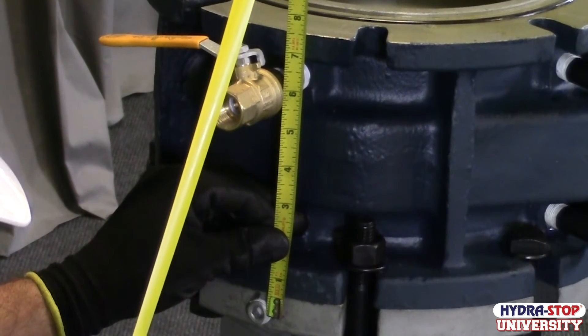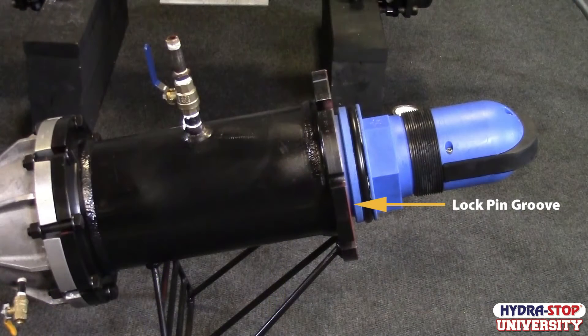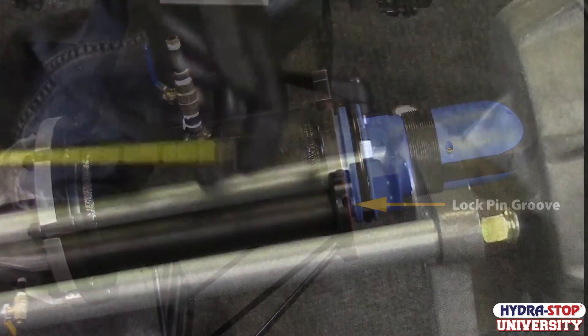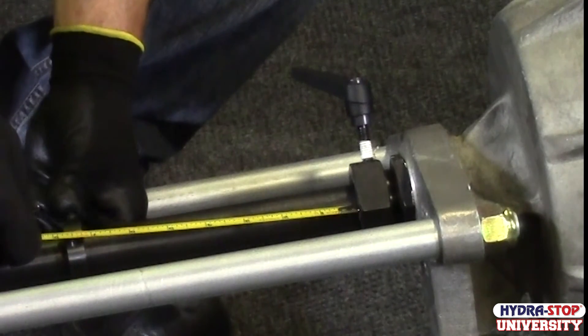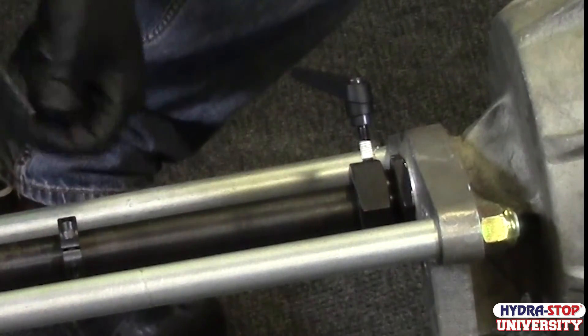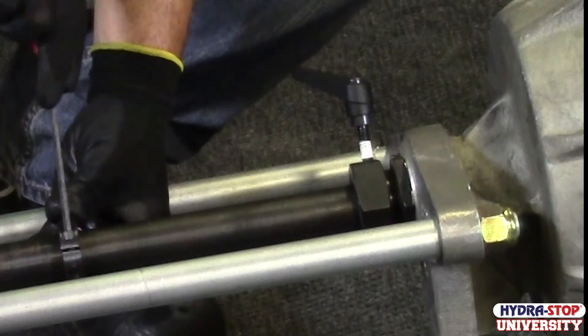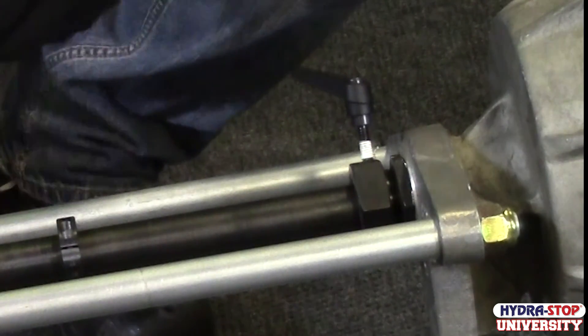Measure the distance from the center of one of the four set pin caps to the face of the top flange of the temporary gate valve, and record this measurement. Adjust the valve cartridge so the lock pin groove is centered, half in and half out of the insertion housing flange. Set the distance from the top of the packing nut assembly to the bottom of the stop collar equal to the measurement recorded. In most cases, this measurement will be 7.5 inches for the 4 through 8 inch installation.